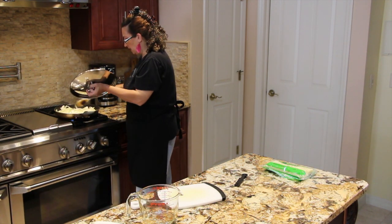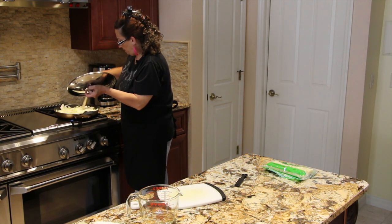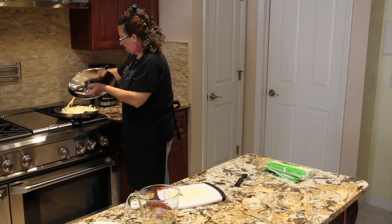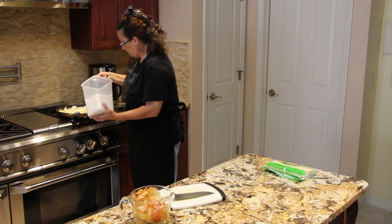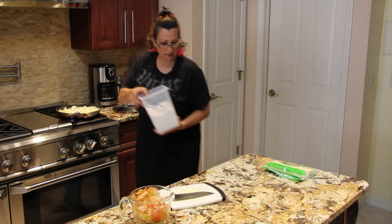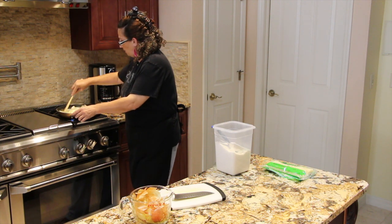So just keep an eye on your onions — it doesn't take long. Once my onion is reduced a little bit, I'll add in my sugar and mix that around.